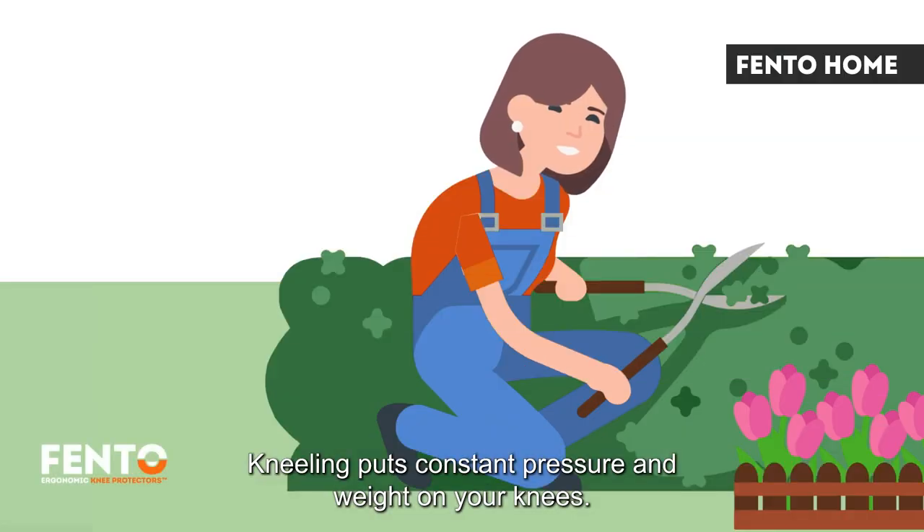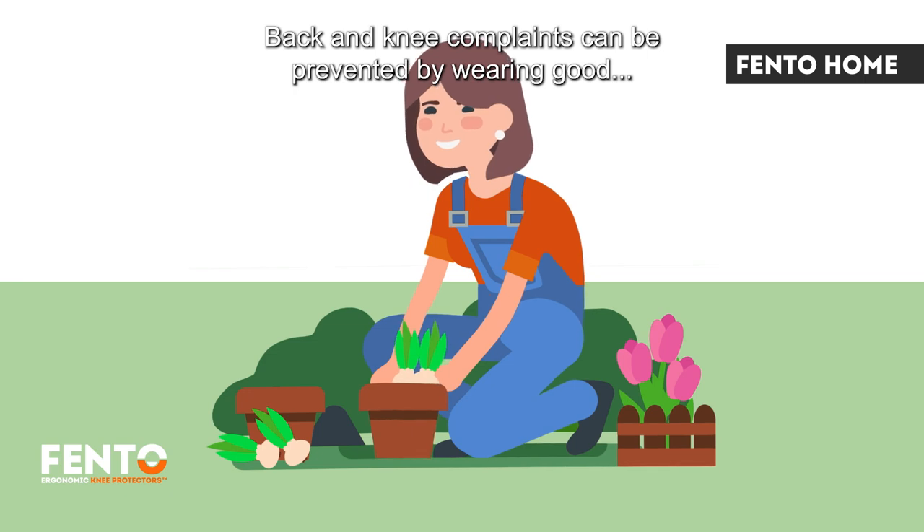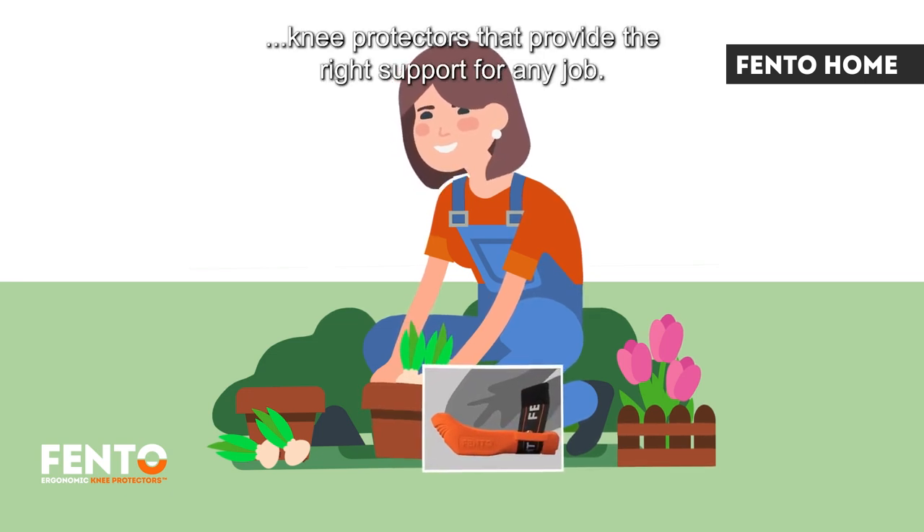Kneeling puts constant pressure and weight on your knees. It can cause painful knees, which means you cannot work in this position for very long. Back and knee complaints can be prevented by wearing good knee protectors that provide the right support for any job.